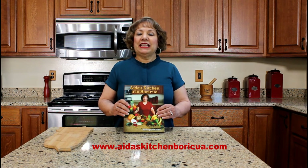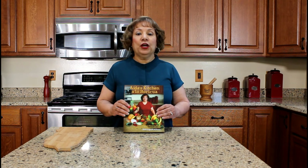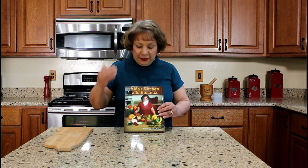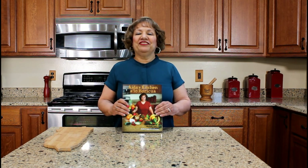My cookbook is a bilingual Puerto Rican cookbook and it contains 42 authentic Puerto Rican recipes that I learned how to cook while living in Puerto Rico. This side is the English version. If you flip the book over, the other side is the Spanish version. Again, thank you for watching my YouTube cooking video.